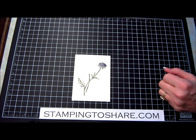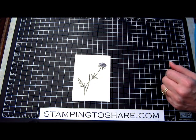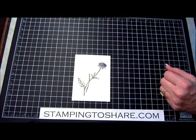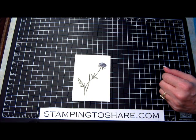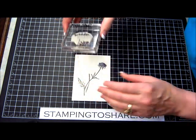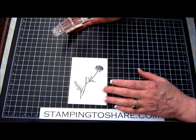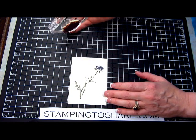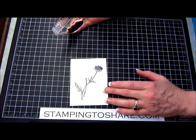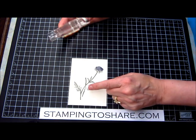I predict this stamp set will probably be retired — I think it's been in the catalog for a couple of years. When the retirement list is announced on April 21st, Stampin' Up is going to put those stamp sets on a first-come-first-serve basis. Once those stamp sets are gone, they're gone. I have a feeling there will be an ordering frenzy on the 21st, 22nd, and 23rd as people realize that.